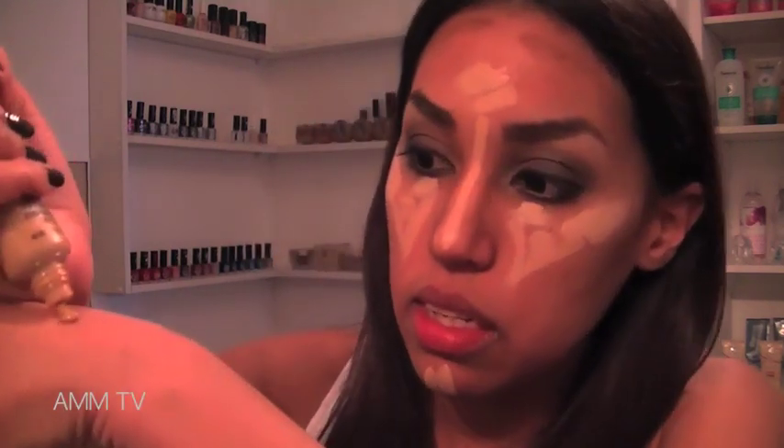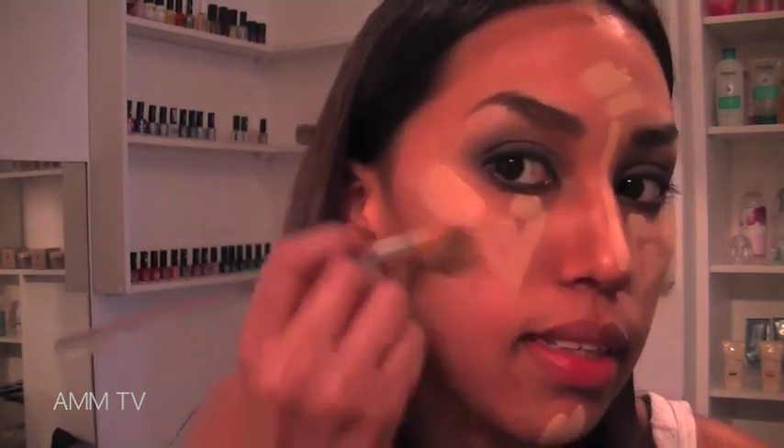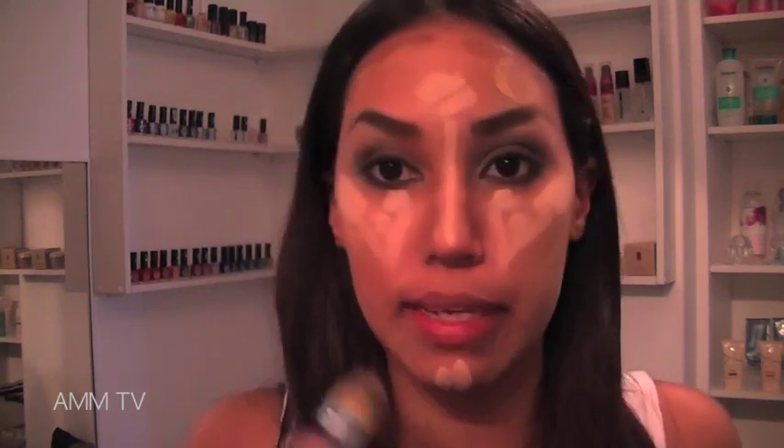I'm going to be taking my MAC Studio Sculpt SPF 15 foundation in my actual skin color, which is NC42. Very close to Kim Kardashian in undertone, because my skin has an undertone of yellow and so does she — so it's actually a perfect match for this specific look. You're going to be placing it in the areas where you haven't highlighted or contoured your face. It's going to get crazier, but just trust me.